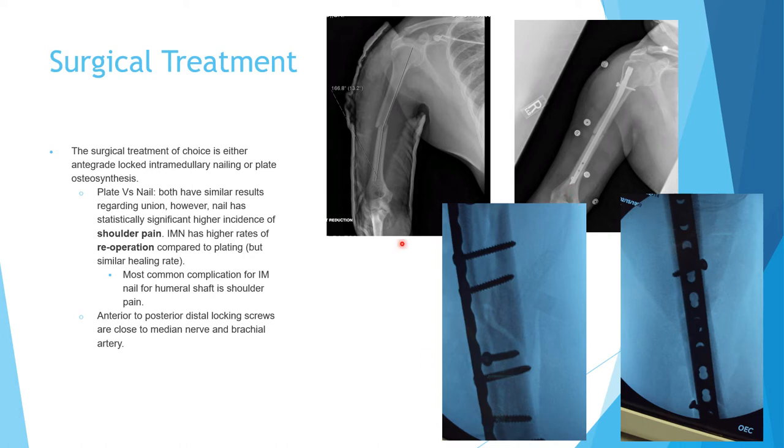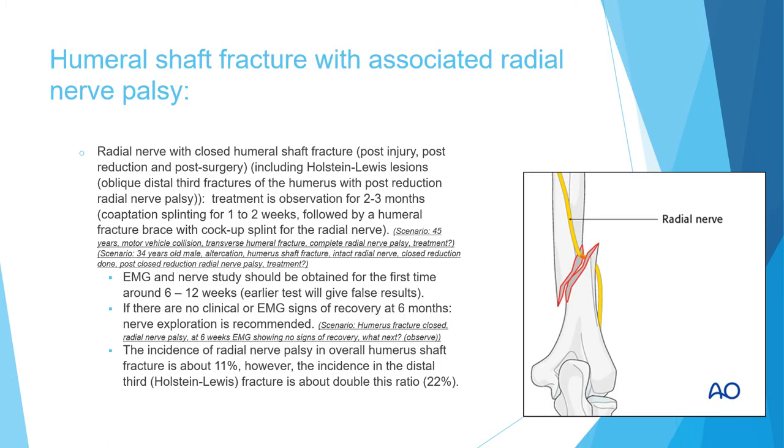Plate and screws can be applied anteriorly or posteriorly. Now we'll discuss a very important topic that frequently comes up in the exam: the relation of humeral shaft fracture with radial nerve palsy. If you have radial nerve palsy with a closed humeral shaft fracture — whether it occurs at the time of injury, at the time of closed reduction, or postoperatively — the treatment is observation for about two to three months. If there is no indication for open reduction, the treatment is coaptation splint for one to two weeks followed by humeral brace, plus a cock-up splint for the radial nerve.